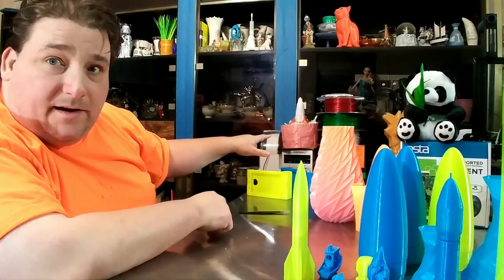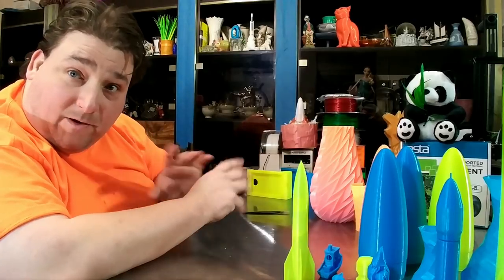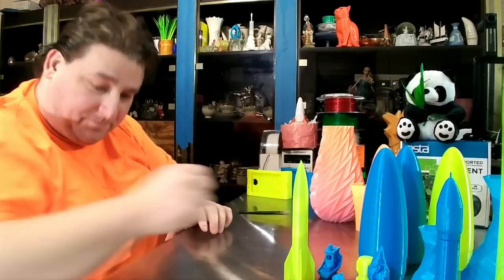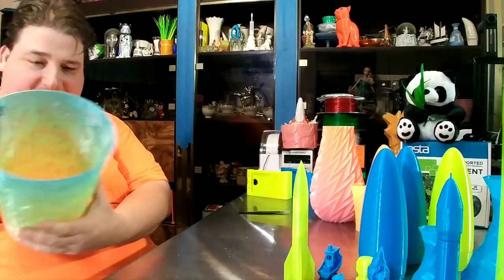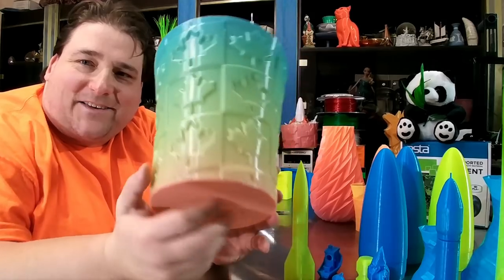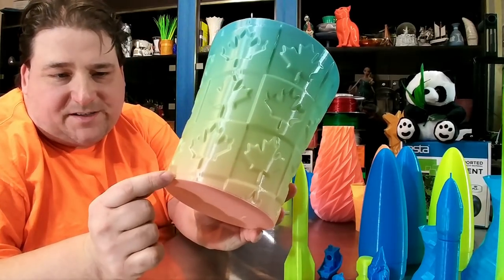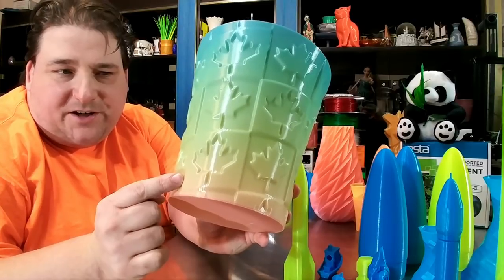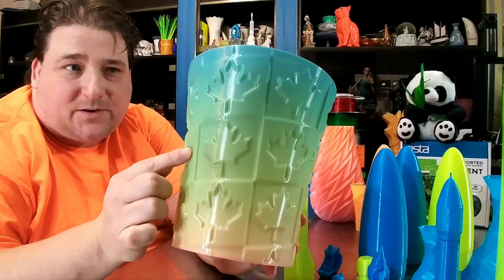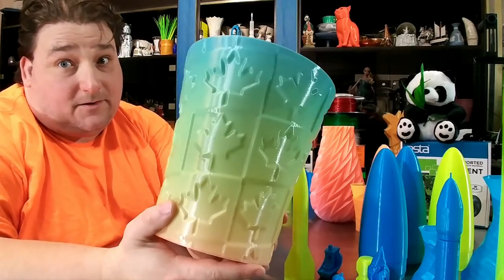Then I started printing the big bucket and I saw what was happening and I stopped it — that wasn't a failure, I intentionally stopped that print because I wanted to have three colors in this print. You start off with the mauve color on the bottom, and it transitions to a peachy-green color, and then it starts to transition to the teal-blue color. I love this filament.